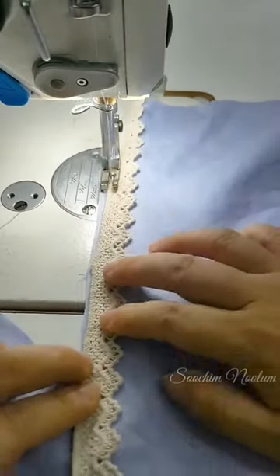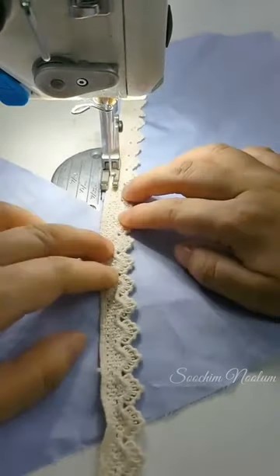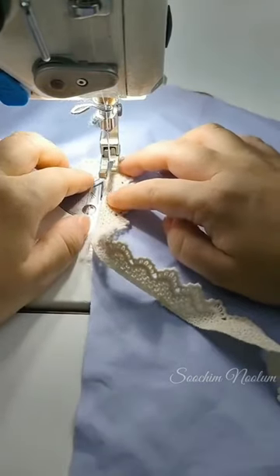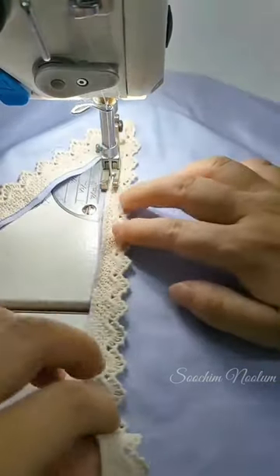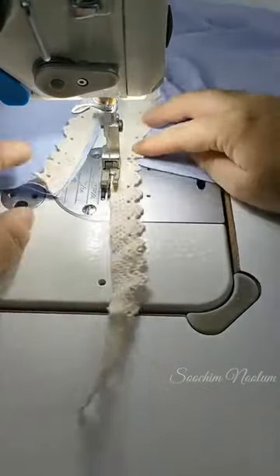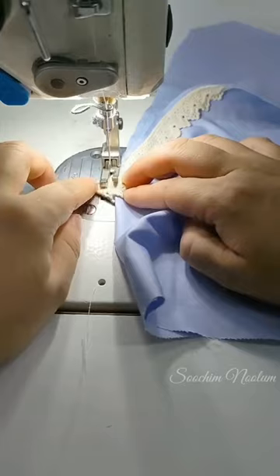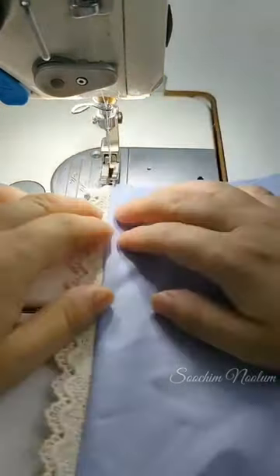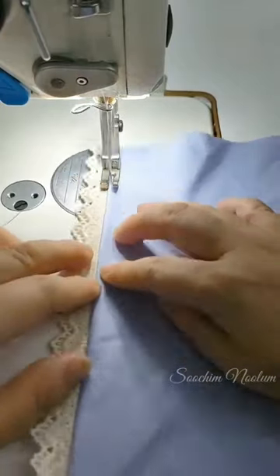We are going to make a v-neck. We are going to stitch the v-neck and cut the v-neck.